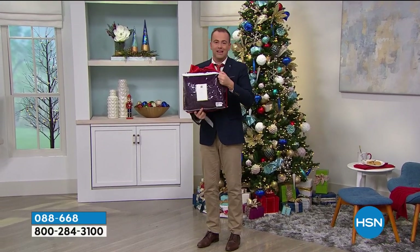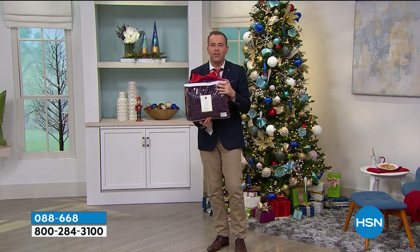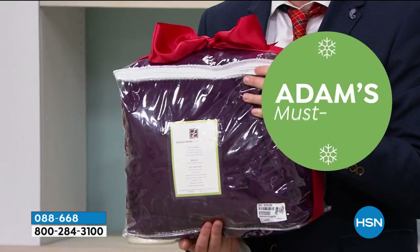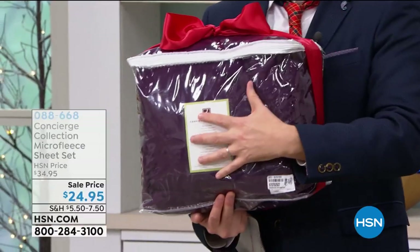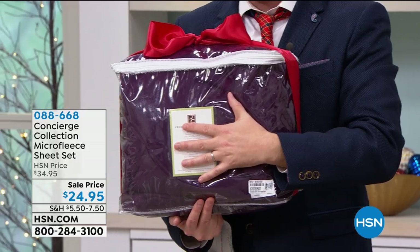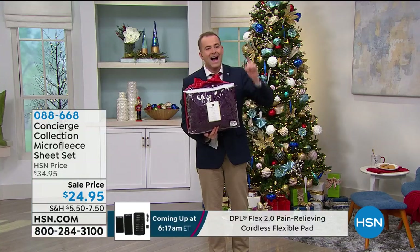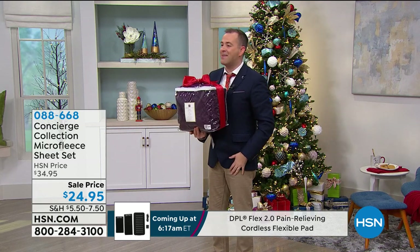Folks, you know what this is? This is the answer to your prayers. You've got the Dyson Hot Plus Cool, and now you have the most amazing microfleece sheets to keep you toasty, keep you warm, and never want to get out of bed again. I am over the moon at this price — $24.95.